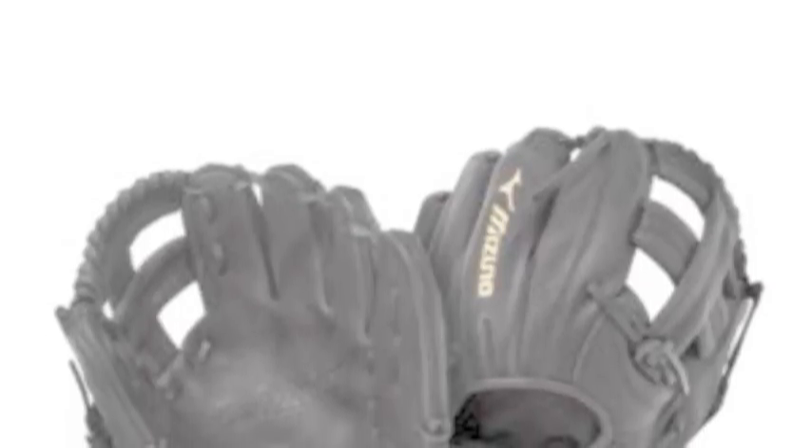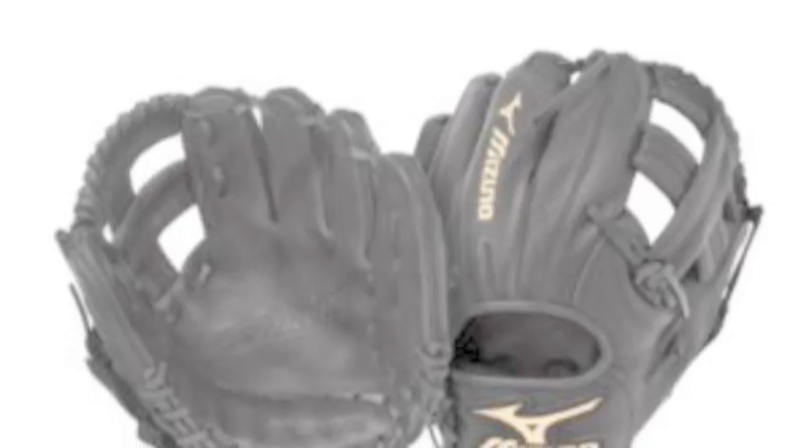A ball player's glove is one of the most important aspects to their game. A great glove allows a ball player to make great plays and feel comfortable in the field.